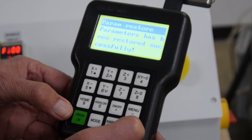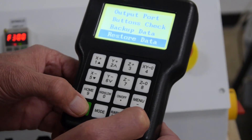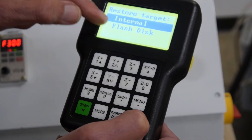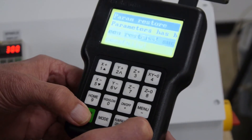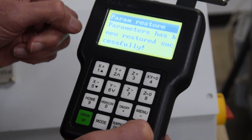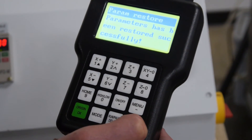For whatever reason, if that wasn't successful, then you can restore the data from a flash disk. Highlight it and hit the green button OK. Those data have now been restored successfully from the flash disk.